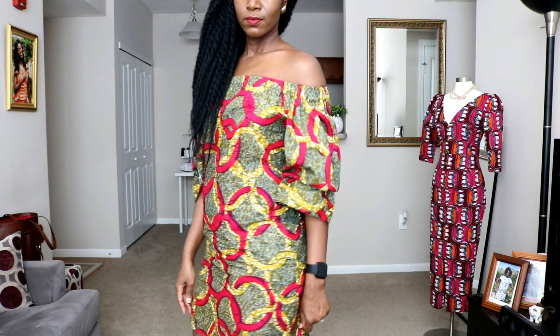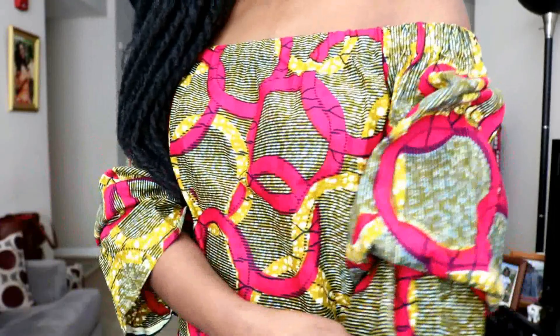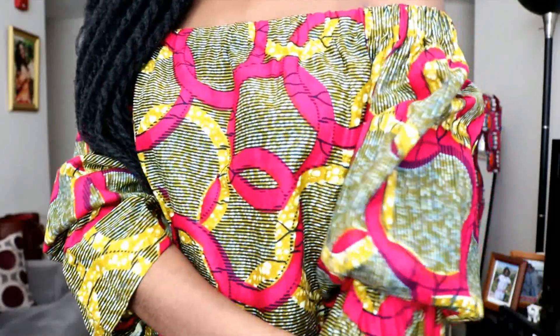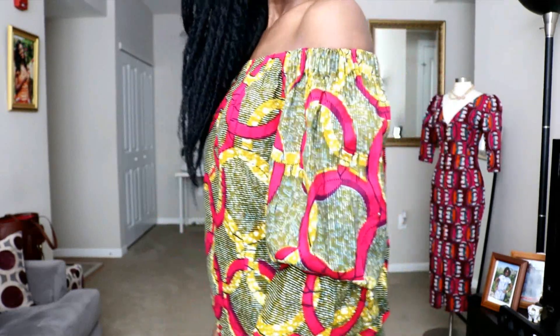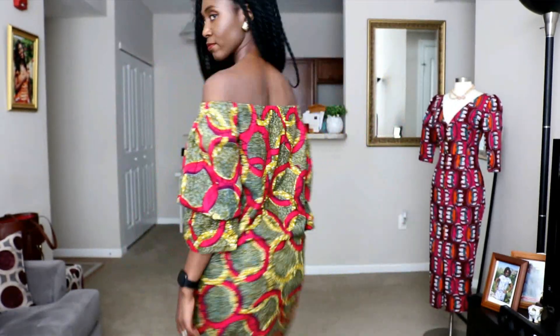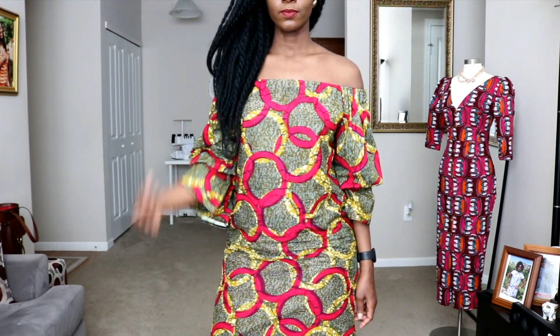Do you see this dress I'm wearing? This is a dress I made with just a thread and a needle. I did not have a sewing machine. Funny enough I did have a serger, so I used a serger to finish the seams. However, you don't need a serger. You can use pinking shears, you can use the same thread and needle. All you need is patience. You can still sew a dress with just a thread and a needle.